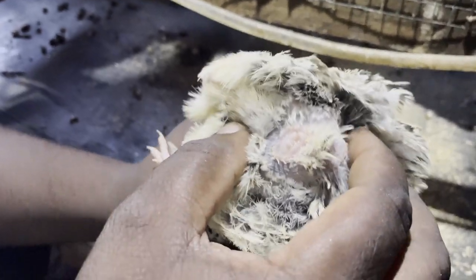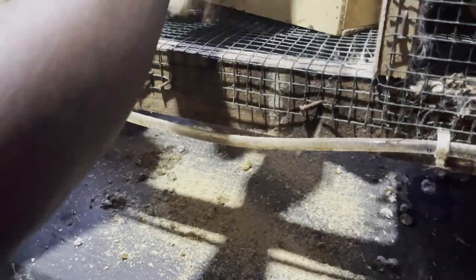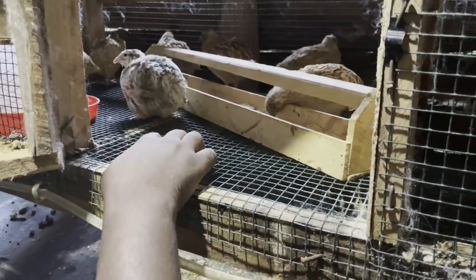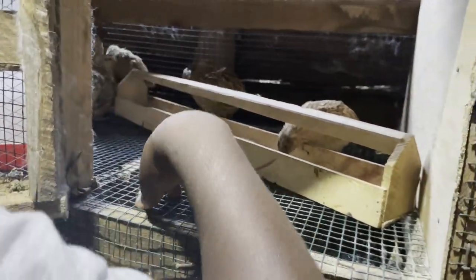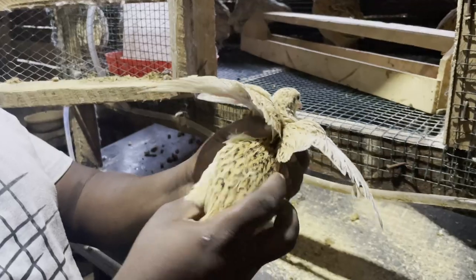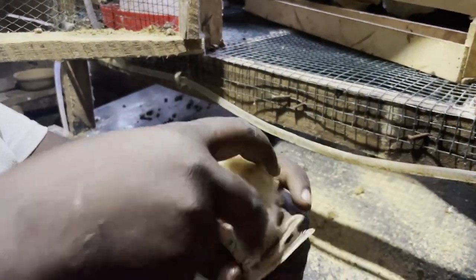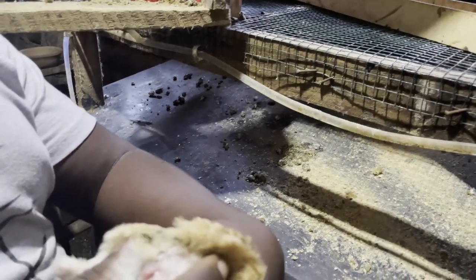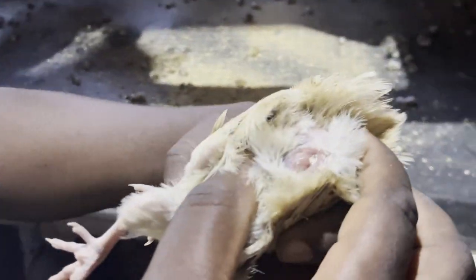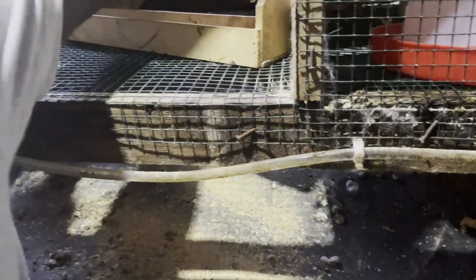From the vent we can see that this is a female. Let's put it back and get another one. We have this one here — a very beautiful bird. Let's turn it and look at the vent. We see that this is also a female based on the vent. Let's try to get a male.